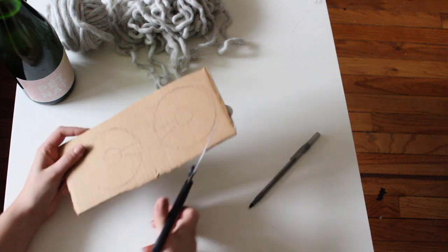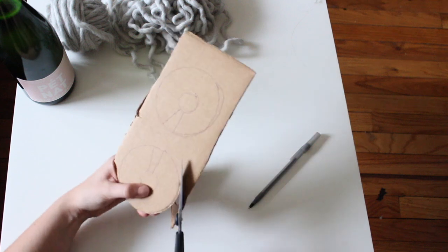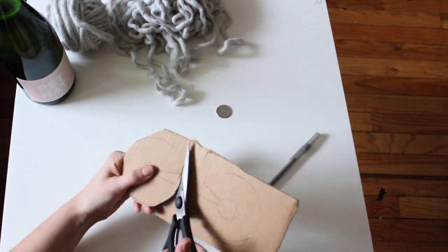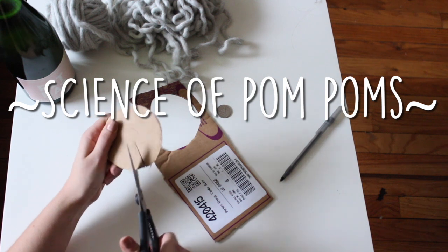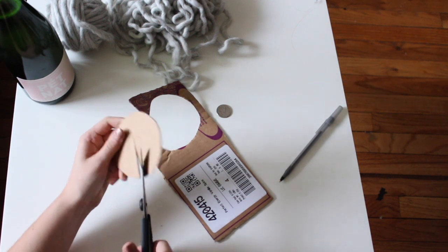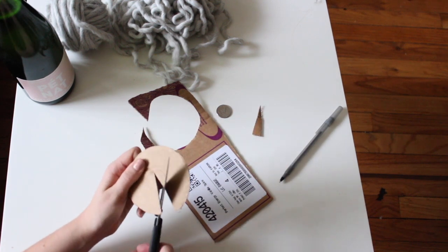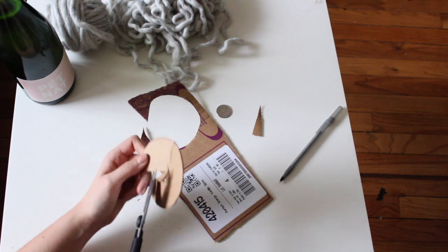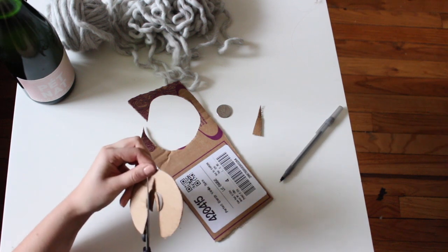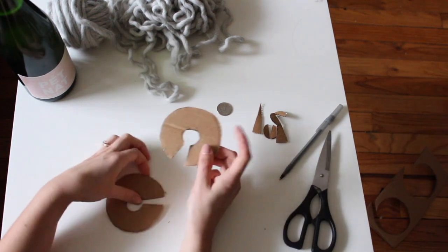Now we're going to cut these out and cut out the center so you have two C shapes. Cutting these out takes a second, so let me explain the science of pom-poms. The outer circle is going to dictate how large your pom-pom is, and the inner circle dictates how fluffy and full the pom-pom is as you're wrapping the yarn. You might have to play around to figure out what is going to give you the look that you want.